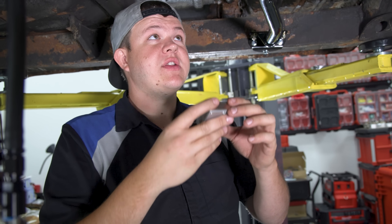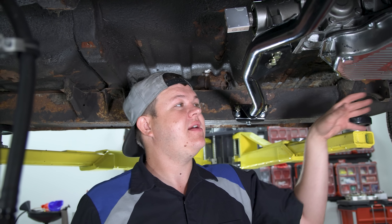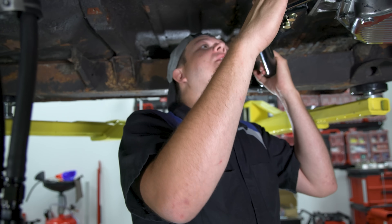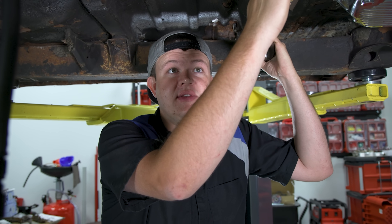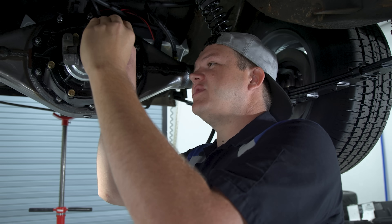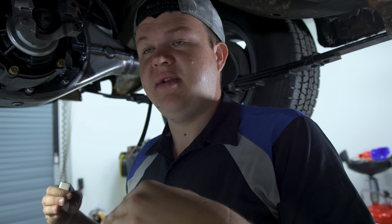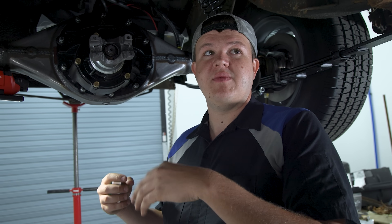One thing we did notice is we're going to have to change our pinion angle. To have the cross member mounted correctly, we are at exactly five degrees. We're a little bit off on our rear end — about 2.5 degrees — so we have to move it about a sixteenth of an inch. What we might do is put some wedge blocks in and shim it, and then once we get home we can cut the perch off, reposition it, and get it perfect.